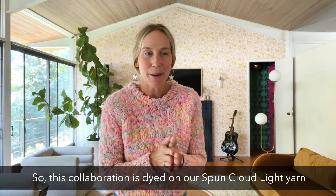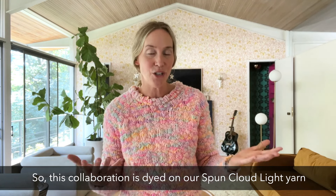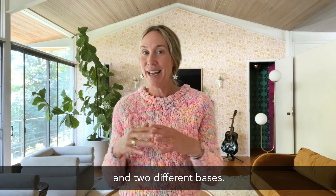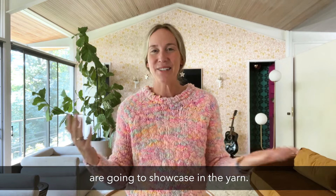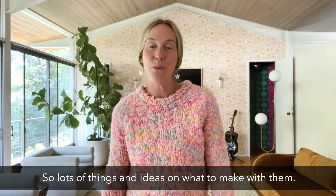This collaboration is dyed on our Spun Cloud Light yarn and we have two different colorways and two different bases. So there are a few different moving parts. We also have three patterns that we are going to showcase with the yarn — lots of things and ideas on what to make with them.